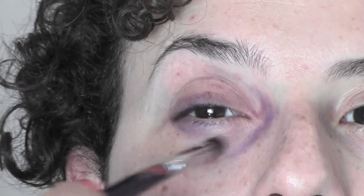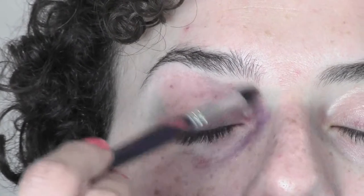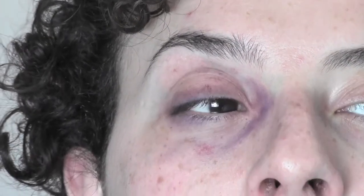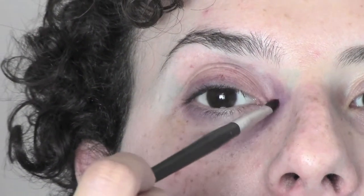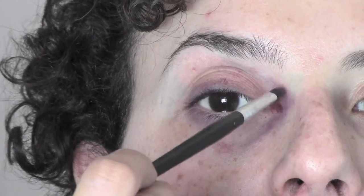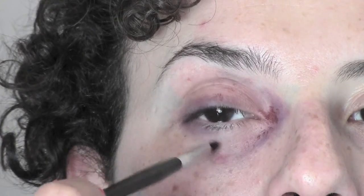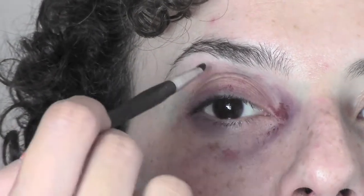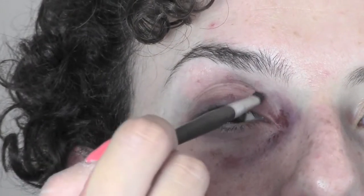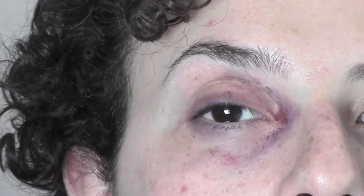Always remember to use more than three colors, because this is gonna give a more three-dimensional effect. I'm concentrating most of the color in the inner corner. I'm now passing to use some cream color — I'm taking it from the Kryolan Supra color palette. I took a dark blood color on a small eyeshadow brush and I'm just tapping it into the inner corner and a little bit around, just playing with my fantasy.